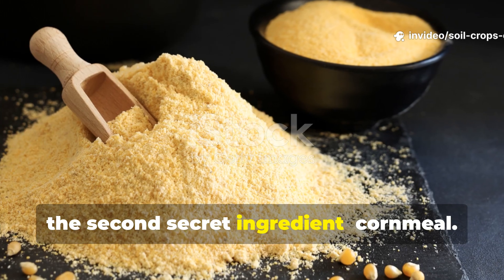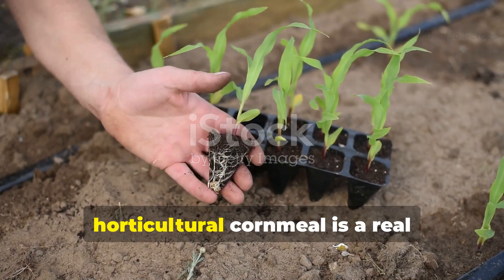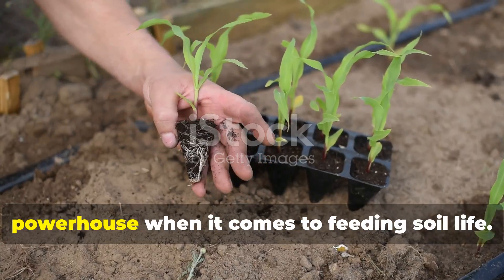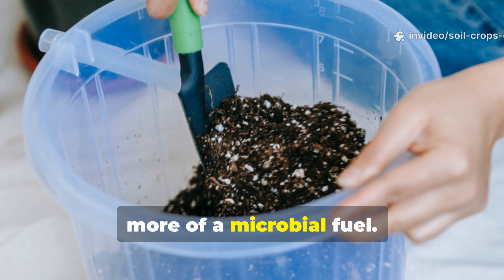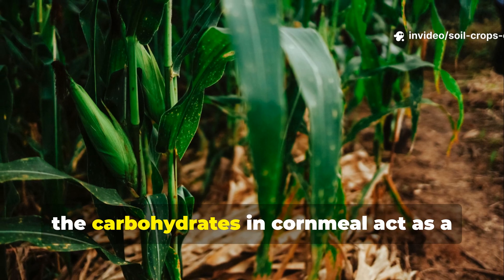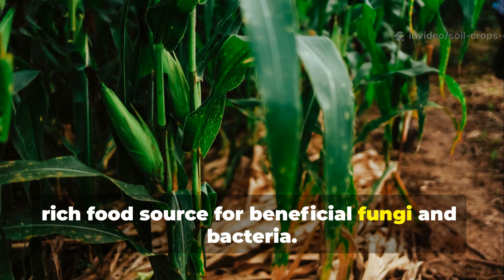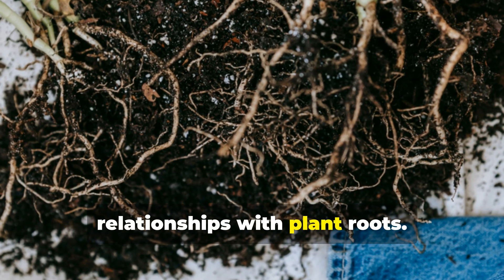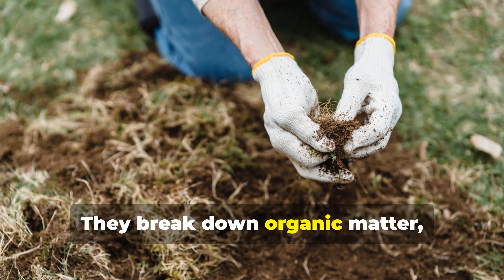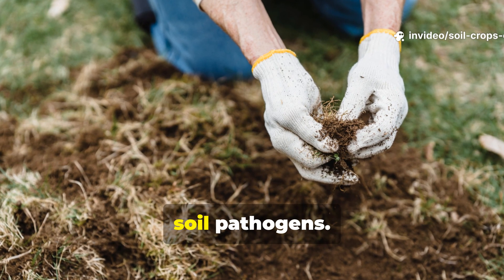The second secret ingredient: cornmeal. It might sound too simple, but horticultural cornmeal is a real powerhouse when it comes to feeding soil life. It's not your typical plant food — it's more of a microbial fuel. The carbohydrates in cornmeal act as a rich food source for beneficial fungi and bacteria. These microorganisms form symbiotic relationships with plant roots, break down organic matter, release nutrients, and even suppress harmful soil pathogens.